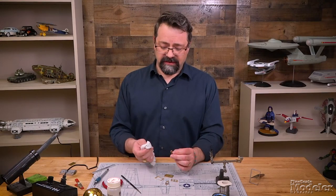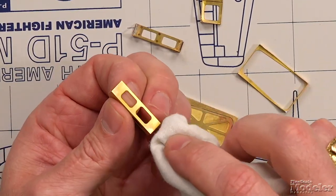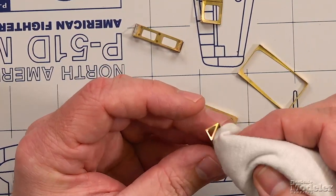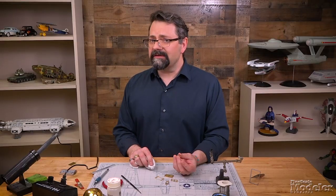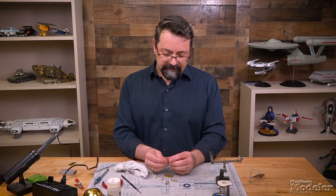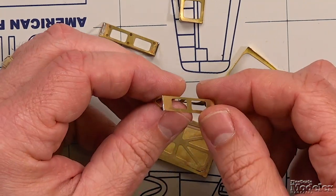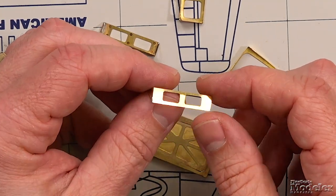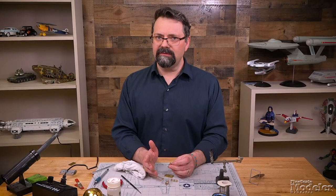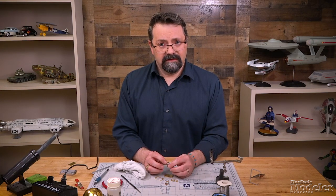After you're done soldering, take a soft cloth and go around your parts to wipe away any excess residue from the flux. If you have flux on your hands, it typically washes off with soap and water. Also, if some of your joins are a little rough or aren't as square as you'd like, you can go in with a fine file and clean those up, just like you would with any other model part, until you're happy with it.